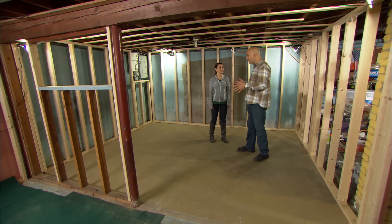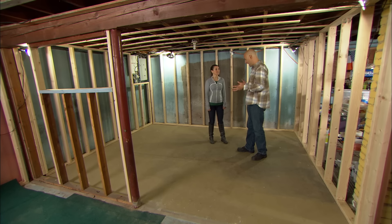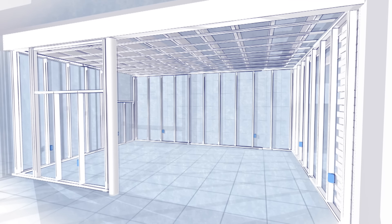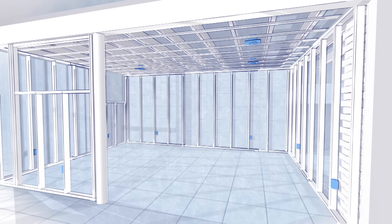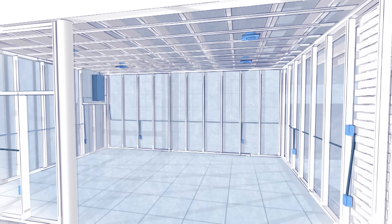This is a great opportunity to get this work done. Everything is wide open, the studs are exposed, and we can run wires wherever we need to. We need four things: we need outlets to plug stuff in, we need to light this room up, we need to control the lights with some sort of a switch, and we need power. Let's get started.